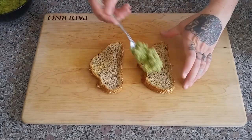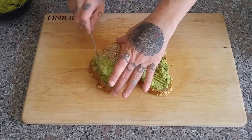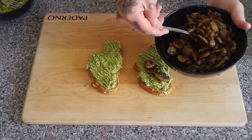Now we'll make the toast. I'm actually making four toasts, so we're going to smear a quarter of the avocado-pesto mixture on each piece of toast. Then we've got some white mushrooms that I just simply sautéed with some salt, pepper, and chives.